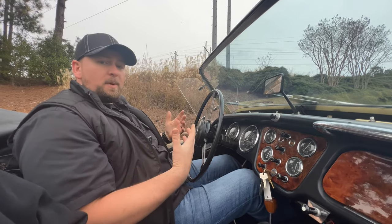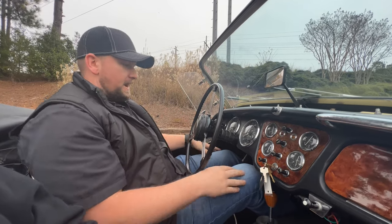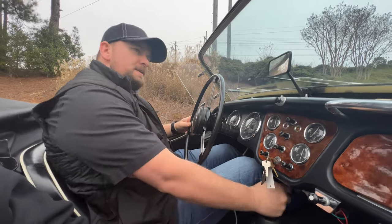As I was saying earlier, I'm a pretty big guy — 6'1", about 250 pounds — and I fit in here pretty well. My knees aren't too bad, I can operate the clutch. But with that being said, let's go for a drive.